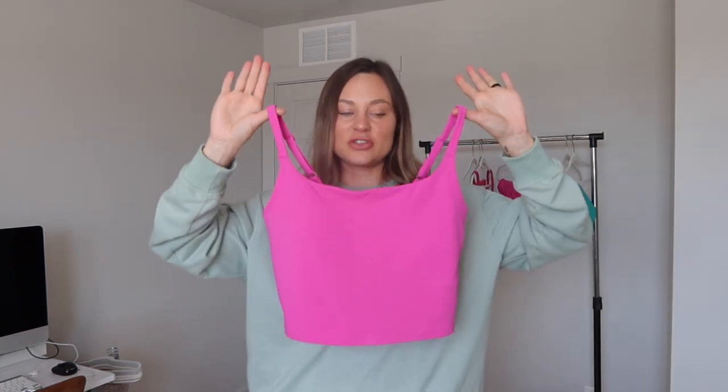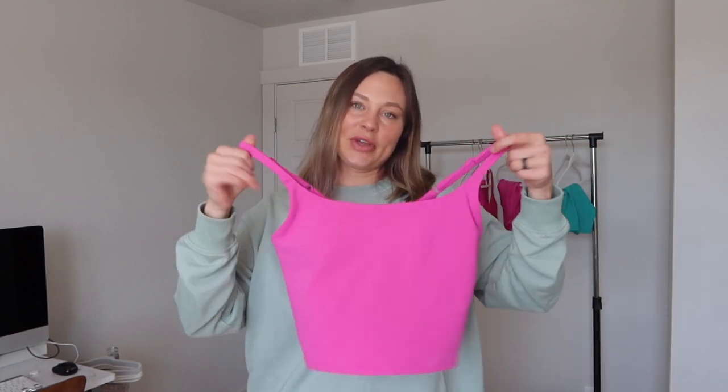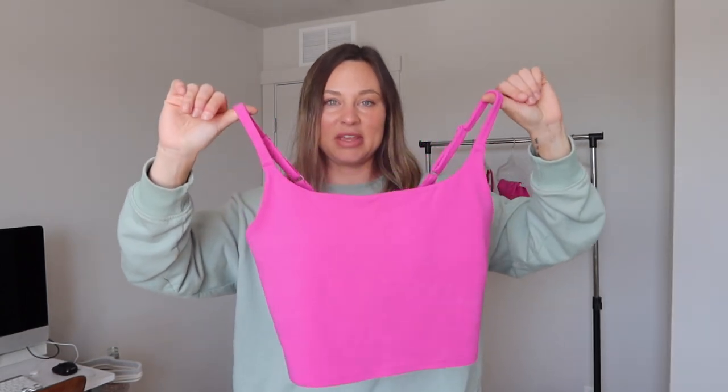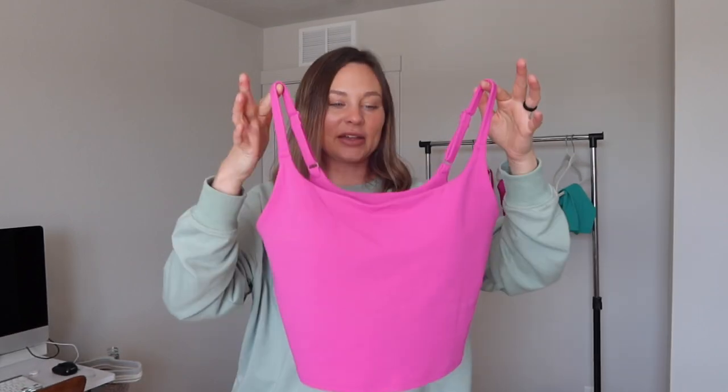My one complaint is that the tank is pretty long. With Vitality's high waistband on the shorts and leggings, it almost looks like a onesie. But since you can tuck the extra fabric under the bra, you get more wear out of the tank. The color is gorgeous — I have no pink tops in my wardrobe currently but you could wear these with jean shorts or black biker shorts for a pop of color. I'm obsessed with the tank; it's probably my favorite piece.